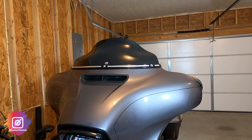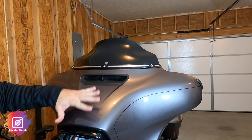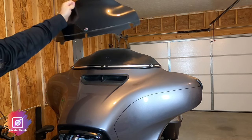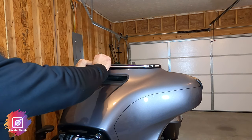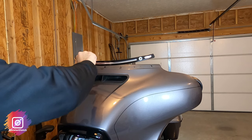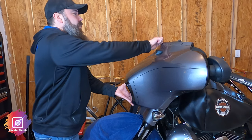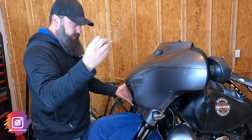I'll leave the center bolt in just so the frame won't fall down. That way I can get my windshield out first, then deal with my bags and windshield trim. There's a lot of bugs and crud in there. I'll place my bolt back in, put this stuff away, and then remove the fairing with the last center bolt.